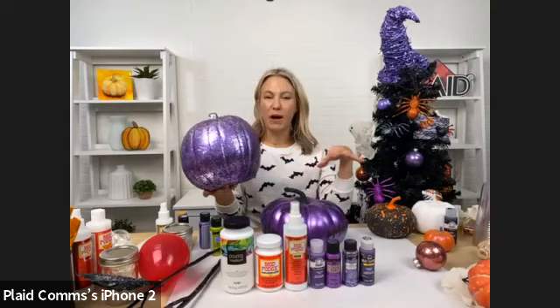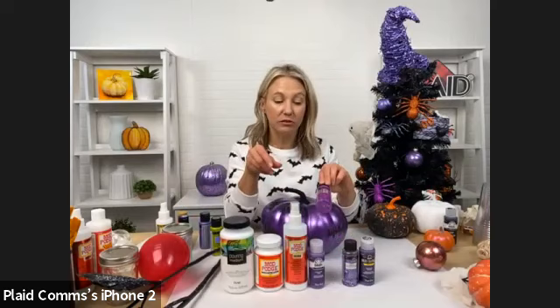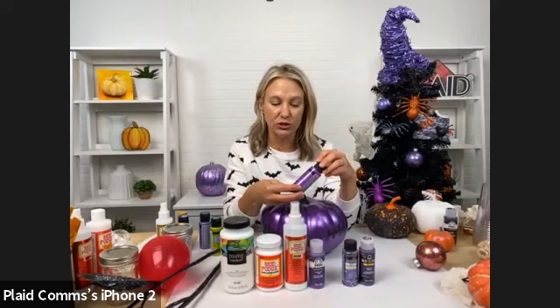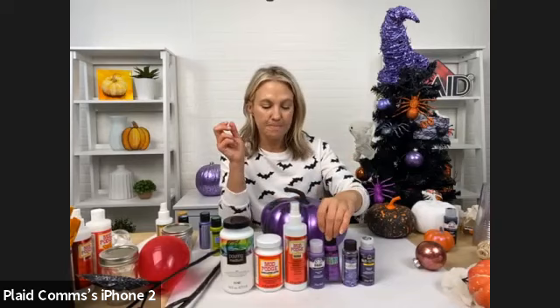These are also great to have in your house to decorate. We also have Color Shift — it's a paint that actually shifts in the light. It's purple flash, so it actually shifts as you move it. It's got a different look than metallic.